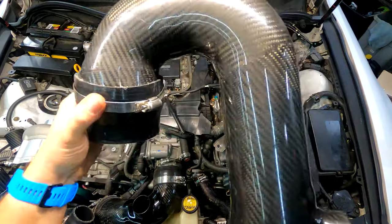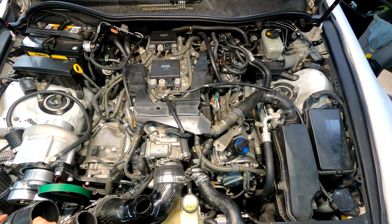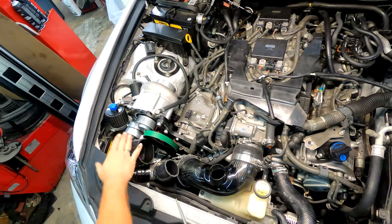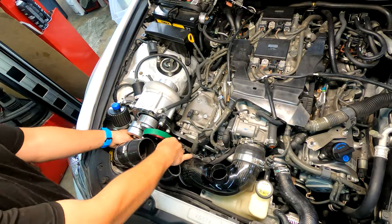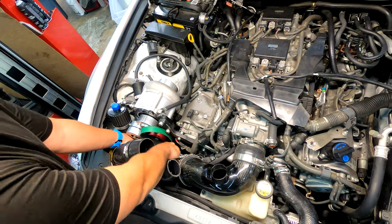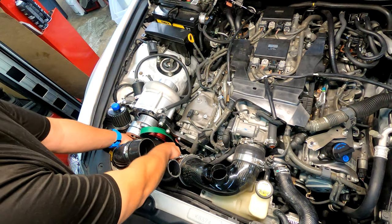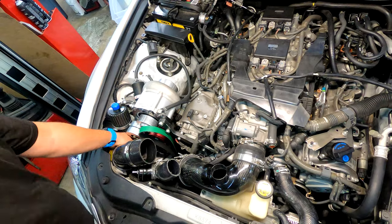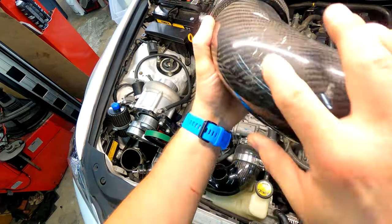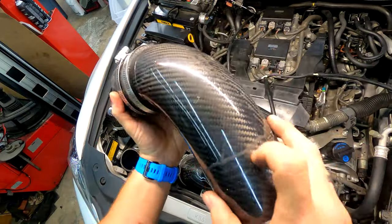We're going to have to separate this 90-degree elbow from the MAF pipe and the air filter, and then access that from down below — which I'm not looking forward to, removing the under tray and everything. I now recall how tedious that was. That pipe again — it comes so close to the headlight and the ballast and all that stuff. It's just inevitable that you're going to get some contact.